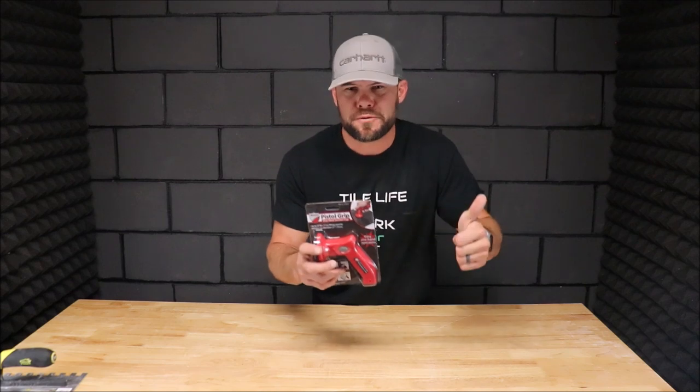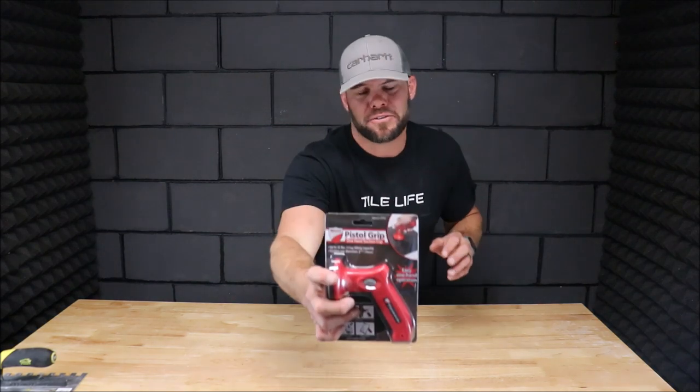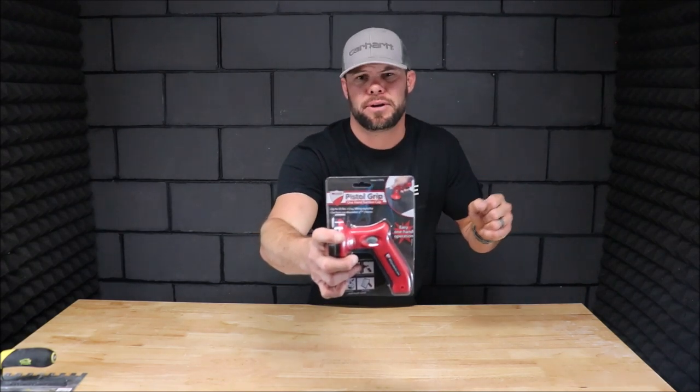Ladies and gentlemen, welcome back to the channel, welcome back to yet another Tile Tool Tuesday. In this quick five-minute segment, I'm very excited about this one. I've got a very useful, very time-saving tool for you. This is a small, compact, one-handed suction cup to help back butter your large format tile as well as to help you install your large format tile.